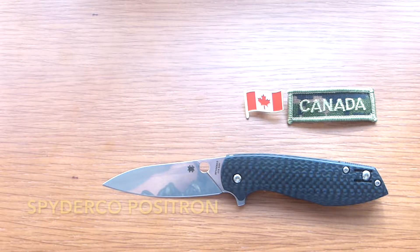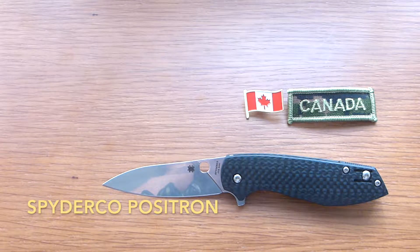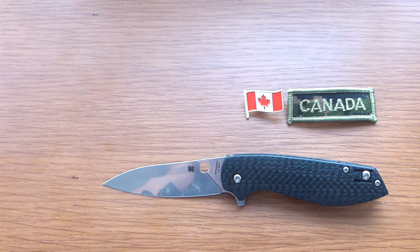What is up Canada, my name is Praminter and this is Gear Mantra, and today we are going to talk about the Spyderco Positron.